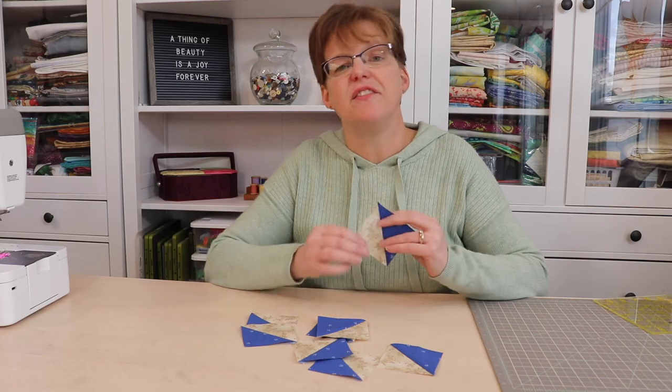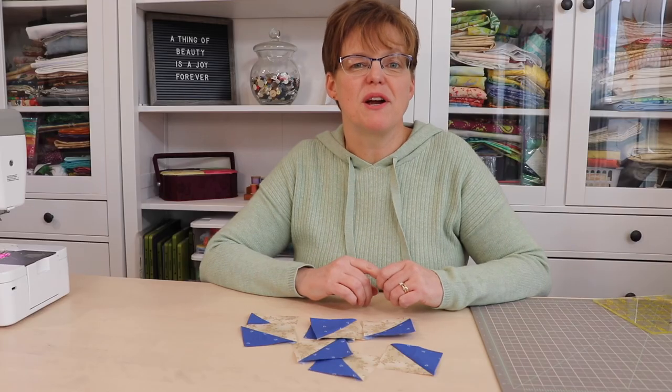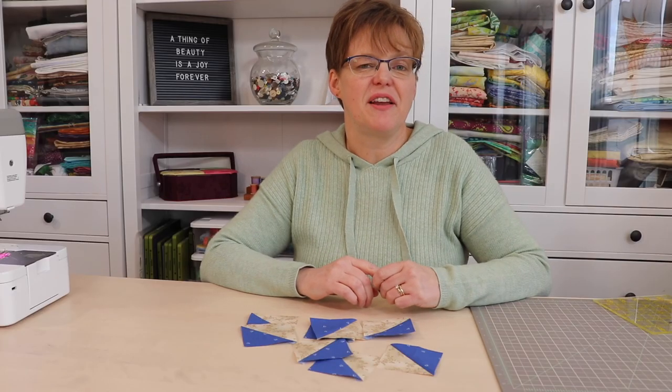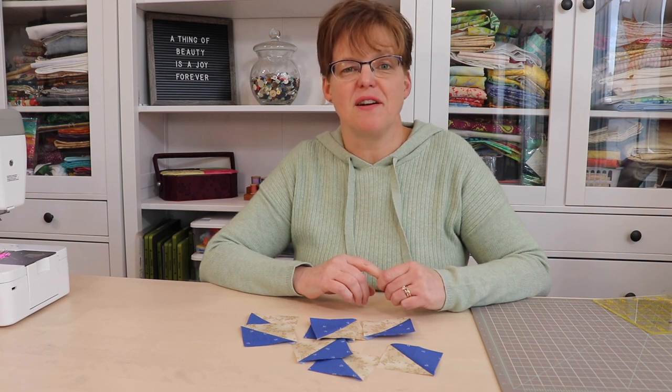So this method is sometimes useful and I'd give it three thimbles out of five. For more quilting tips, tutorials and ideas be sure to check out my website ebidastudio.com.